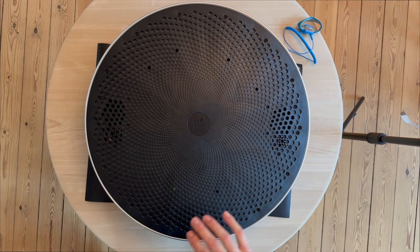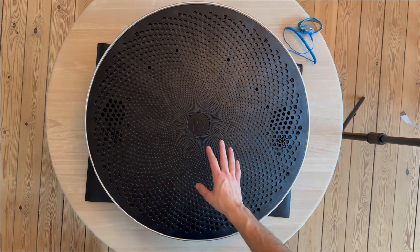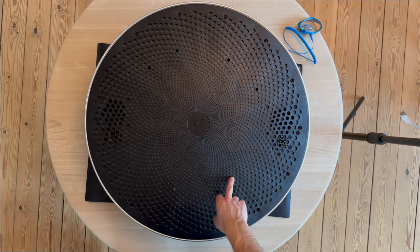The A9 has been developed and upgraded over, I think, five or six years, and today we're going to disassemble the first version of the Beoplay A9 — it's the MK1 version.